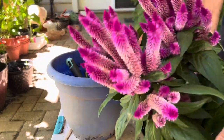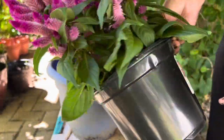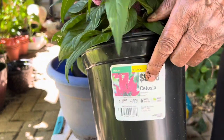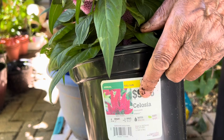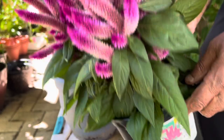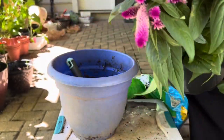Today I'm going to repot this plant into a bigger pot. When I bought it, it was in a small pot — it actually had three plants in one pot, so it's looking quite bushy and needs more space.